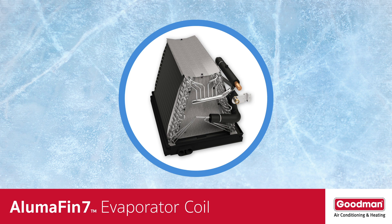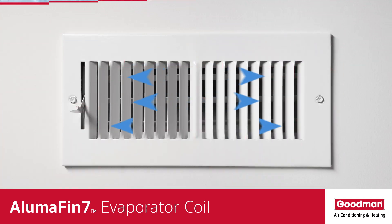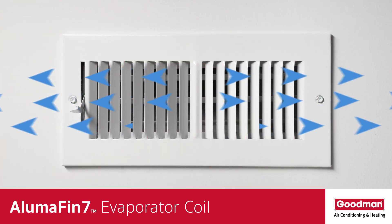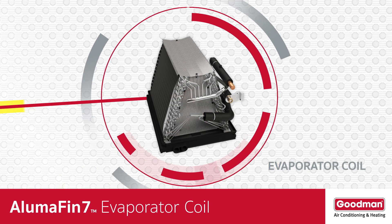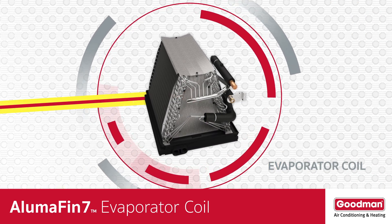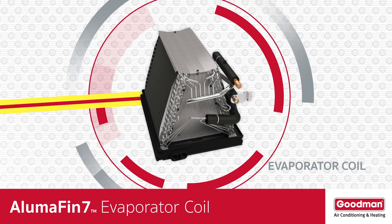When the warm, humid air from inside your home passes over the cold evaporator coil, the water vapor in that air condenses on the evaporator coil. That's a technical way to say the cold evaporator coil removes humidity from the air inside your home. That conditioned air is then returned to your home through the ductwork. So now you know that the evaporator coil is the real star in a split system central air conditioning or heat pump system.